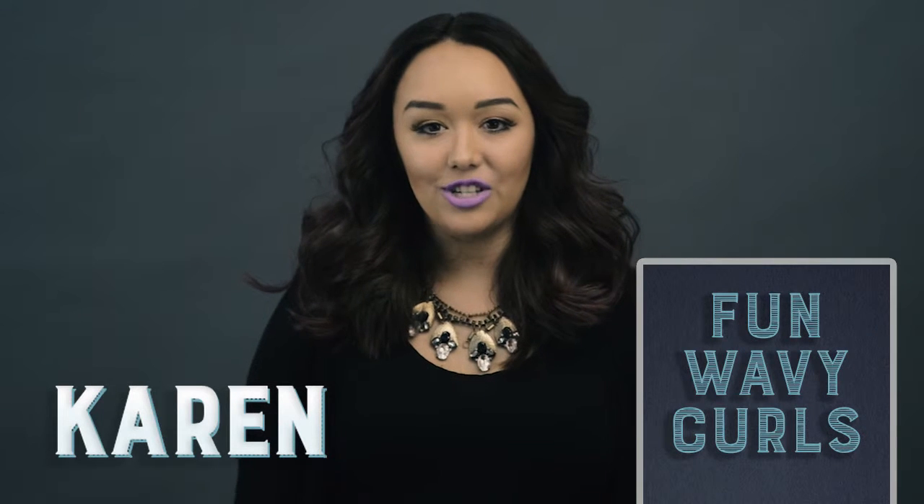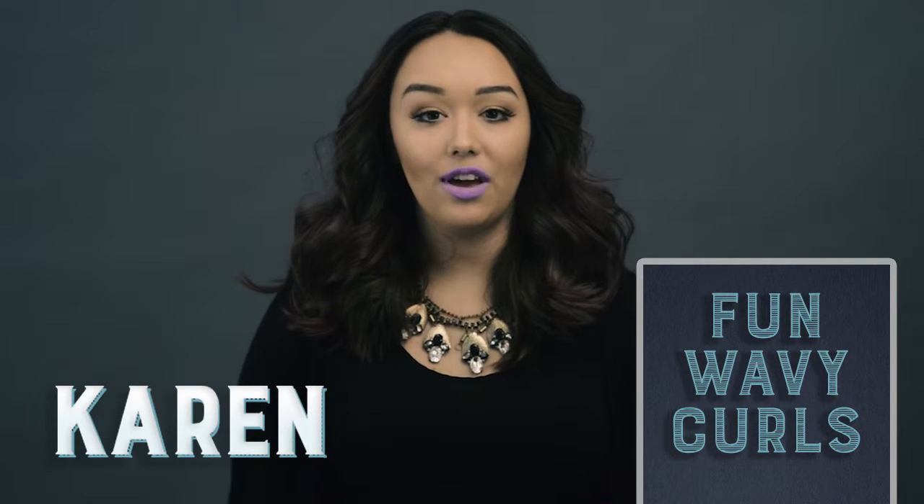Hi, my name is Karen. I'm a cosmetology student at Eric Fisher Academy and I'll be showing you how to do fun wavy curls.